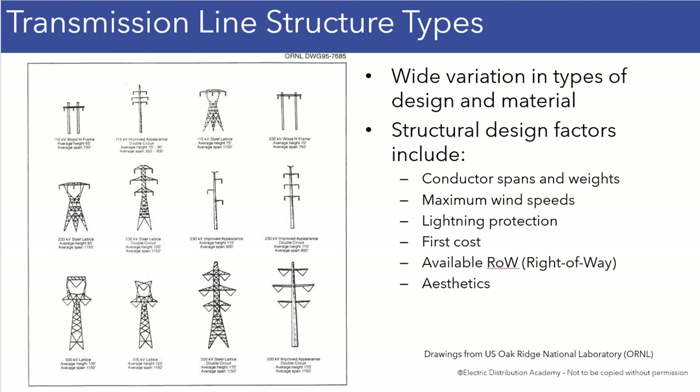I wanted to mention that these different structures shown right here will either be carrying one transmission line with three conductors, or two transmission lines. In which case, you will see the insulators for six conductors, because when you're looking at two three-phase lines, then you've got six conductors. So the ones shown here are either single line or double line construction.